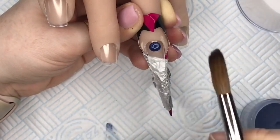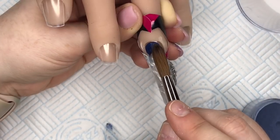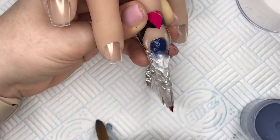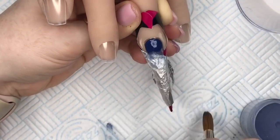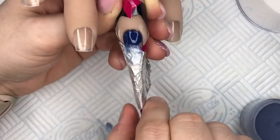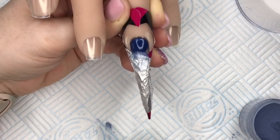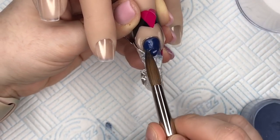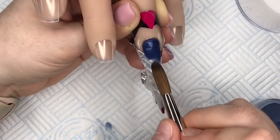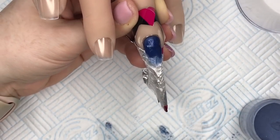I'm going to put the blue acrylic now at the cuticle area and I'm not going to cover the whole nail — I just want to blend it down a little bit. I want the free edge of the nail to be clear so you can really see that ice look. Thank you to everyone for all your get-well wishes, I feel really loved. I do feel loads better, so thank you so much. I'm just fading that blue out a little bit.